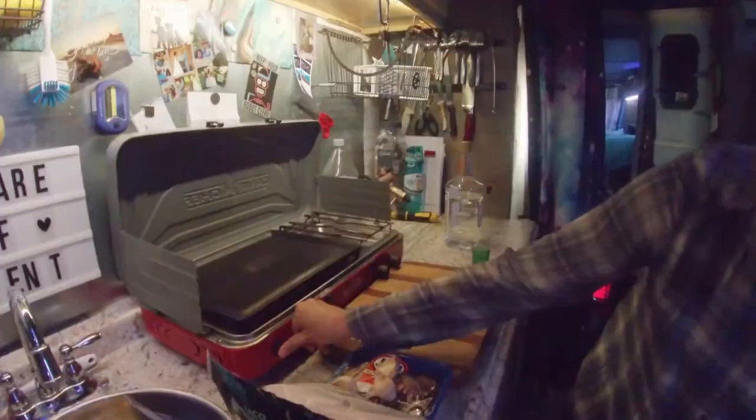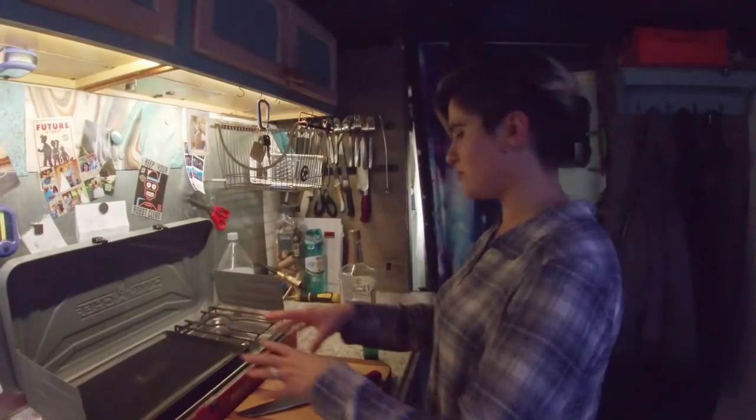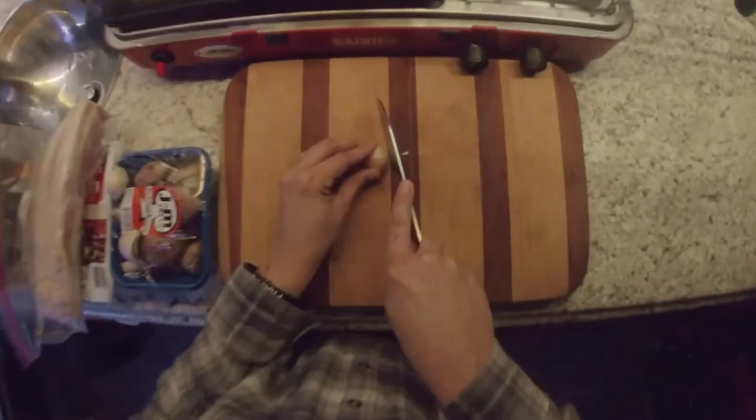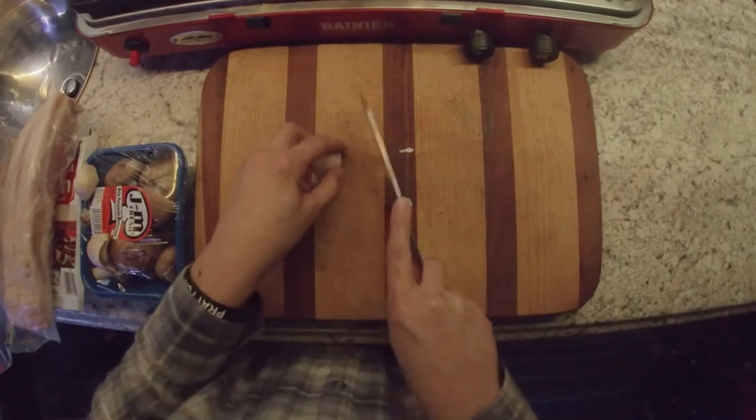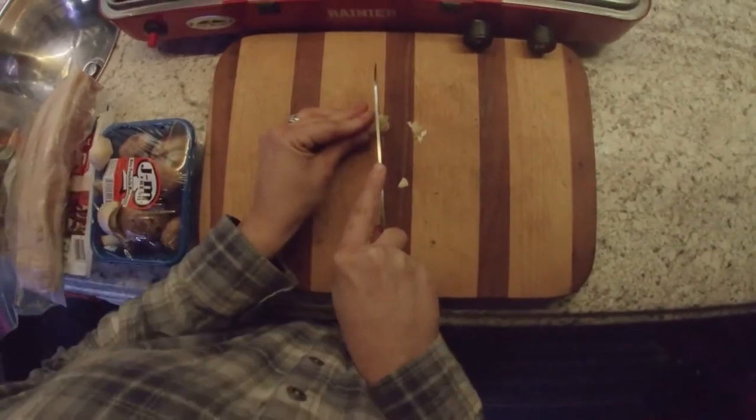While we're preparing everything, I need to let the pan heat up. That's gonna heat up while I'm getting everything ready. First step, I'm gonna start mincing up my garlic while I'm waiting for it to heat up, and also for the bacon.